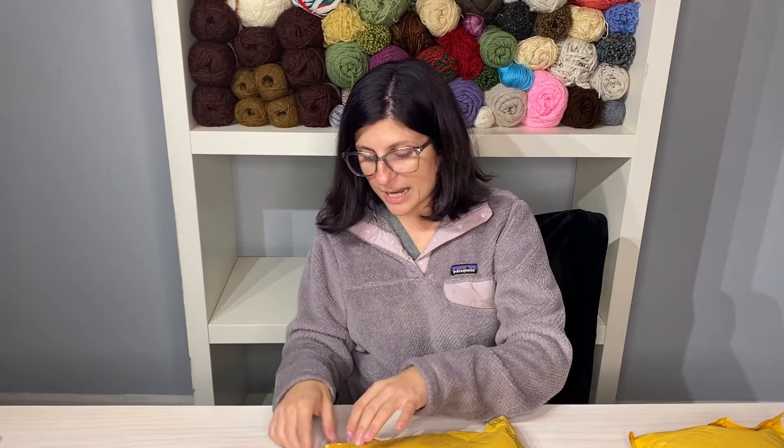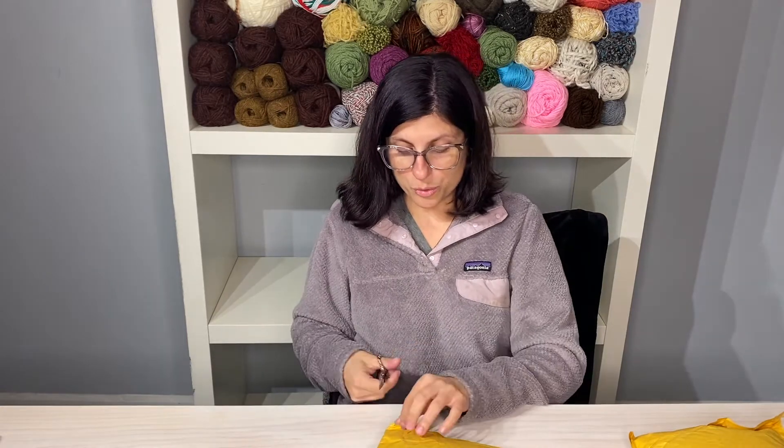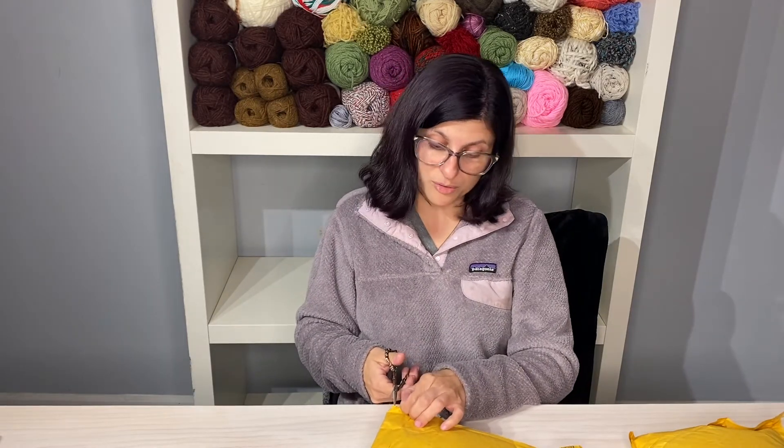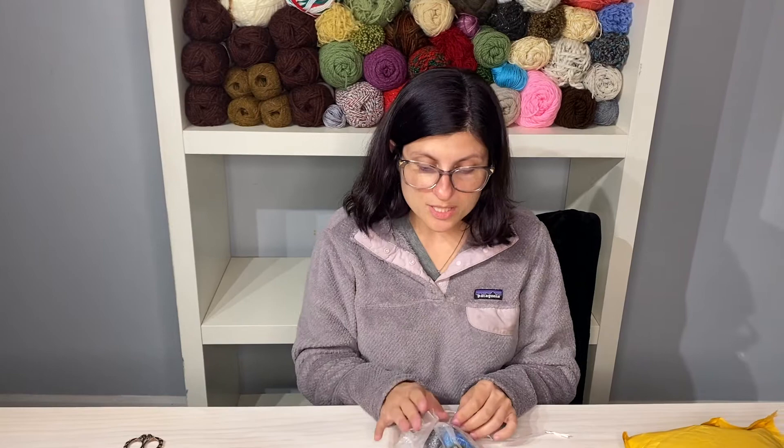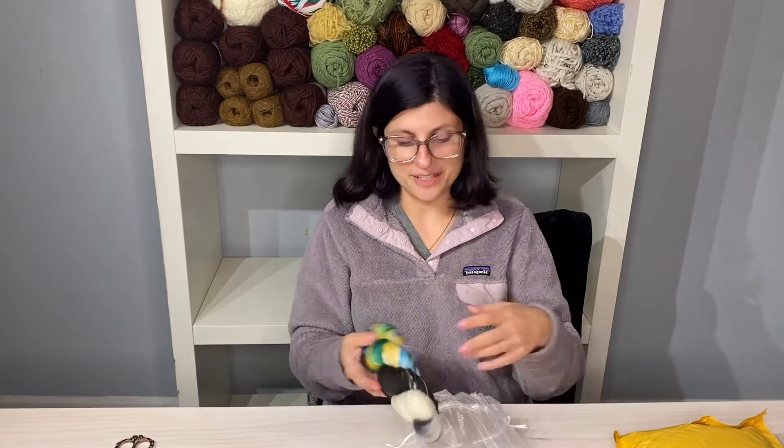Lady Di is another independent yarn dyer. These are two clubs that she had — the clubs are limited release. So this was the summer classic box, which was supposed to be inspired by classic movies. On the advertisement there was like a picture of Jaws and the Goonies, and I was like, hey, I liked those movies, so I just bought it.